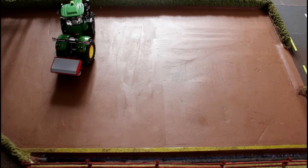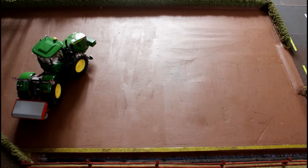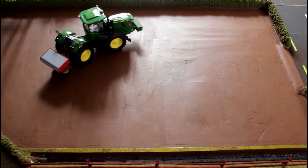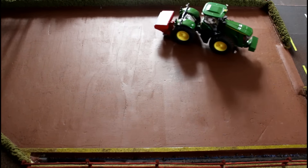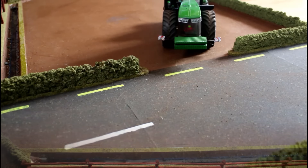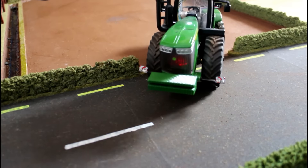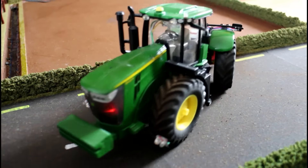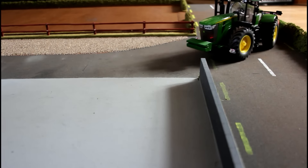The first field it goes into is supposed to be a field that you can plough, so it's supposed to be full of coffee grind for testing things like ploughs and maybe excavators and other kinds of machinery. I don't have the coffee grind in the field because I have to keep rearranging the sections of the scenery to make the video, so it would have ended up getting spilt everywhere.